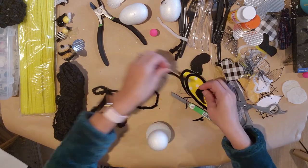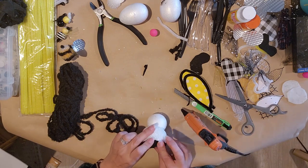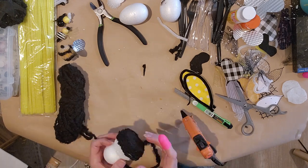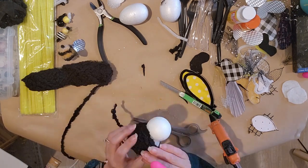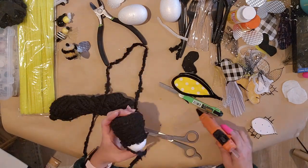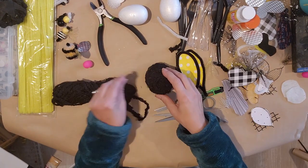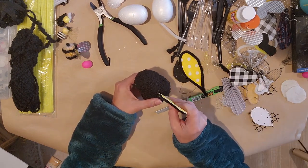Now I'm hot gluing the yarn all the way around — it kind of sticks to the foam so I don't need to glue the whole entire thing. The bottom I did the whole thing, then added a little glue as I went along. Just keep going to get it all covered — it's like a little stuffed animal bee! Go all the way around and all the way up on the head, then trim it off.